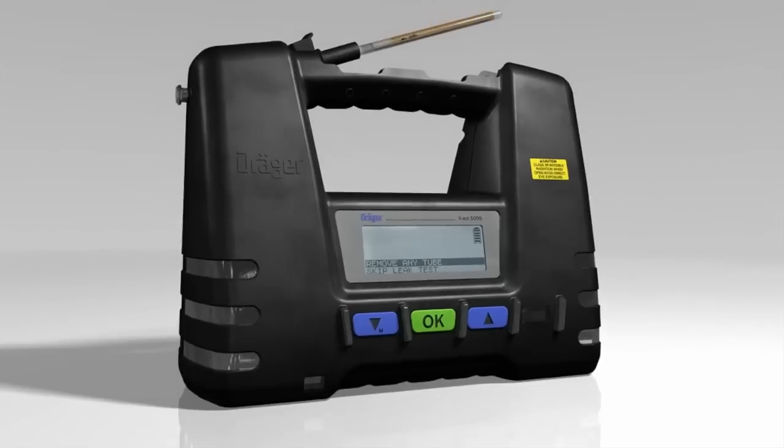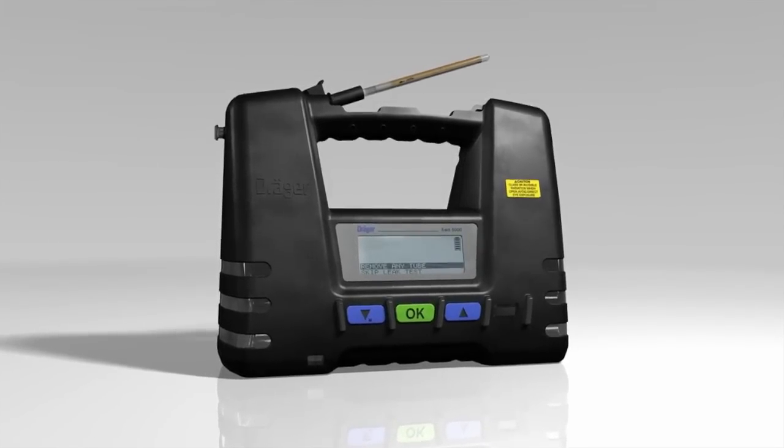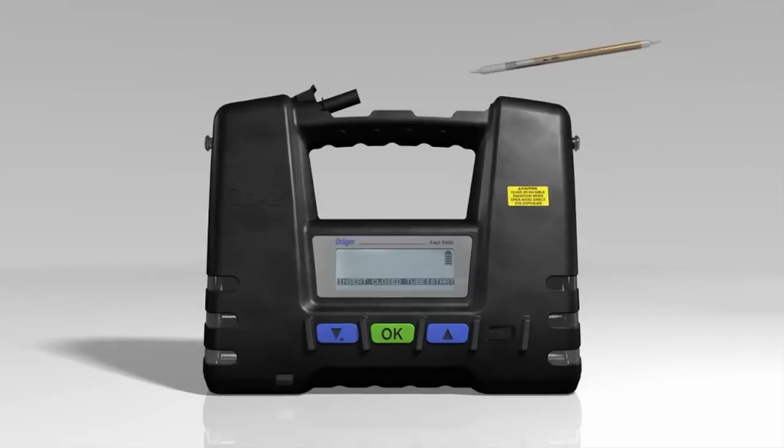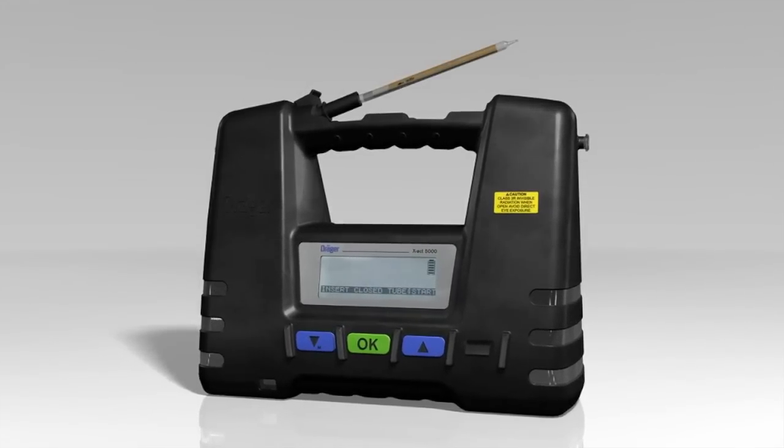To conduct a leak test, the tube pump will ask you to check whether there is a Dräger tube still in the tube holder and, if so, to remove it and then to place an unopened tube in the tube holder on top. Then press the OK button to start the leak test.